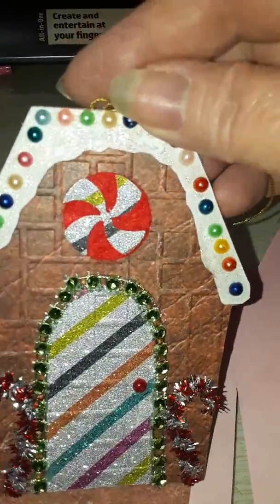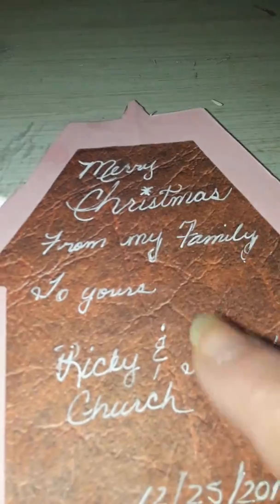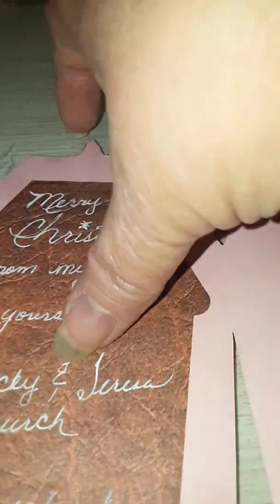A little bit of sparkle to it, not too much. It says the same thing — Merry Christmas from my family to yours, Ricky and Theresa Church, 12-25-2019. Also, if I can get it to stand up...